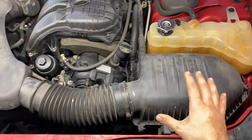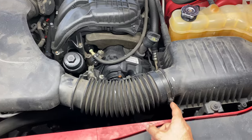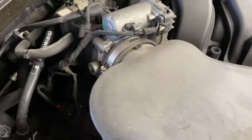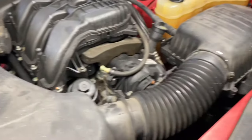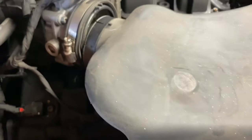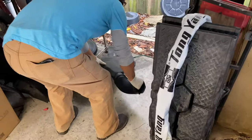Step number one: remove the air intake assembly. Get a flathead screwdriver and loosen up the clamp at the air box and another one at the throttle body. Once those are loosened, pull each end out. Be sure to unplug any sensors — there's a sensor here, push on the tab and pull it back. Then put the assembly somewhere safe.